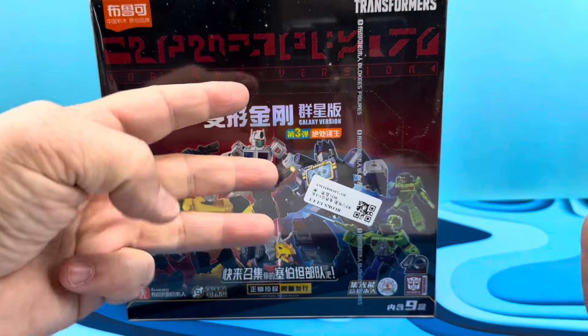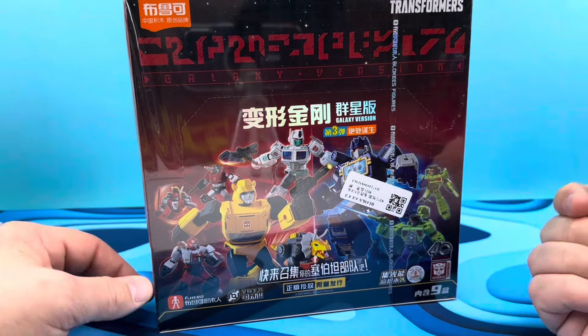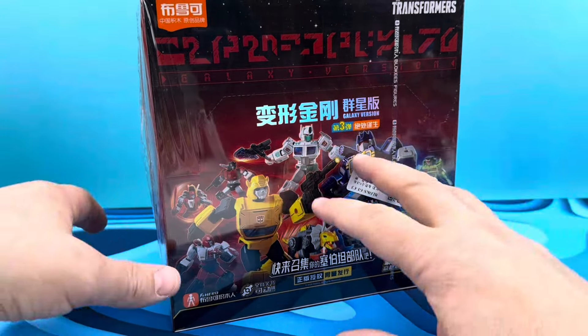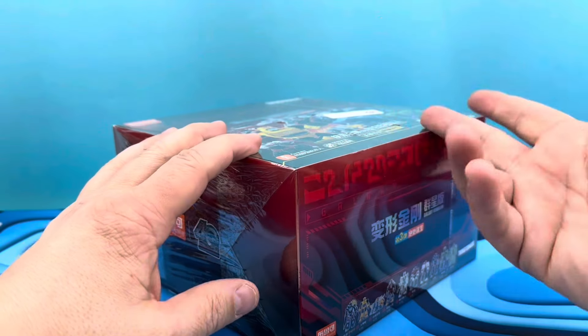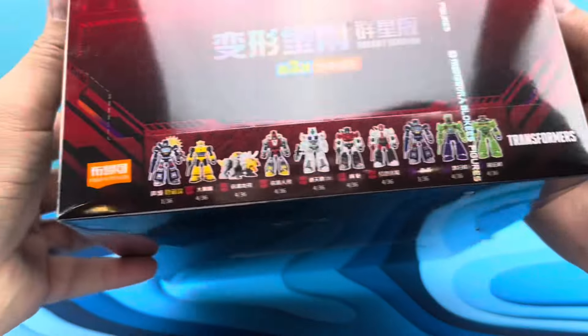Welcome to Transformers Blokees Galaxy Version 3 — we got the whole box, the whole collection, the whole kit and caboodle. Can't wait to build them up because I had lots of fun doing the other ones; they take me about 15 minutes a piece. What this is, is a box in a box — you open it up and the way it would sit on shelves in stores is this would be open and you would grab one of nine figures, one of the characters found on the box.